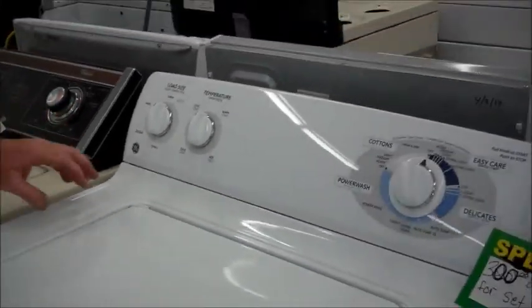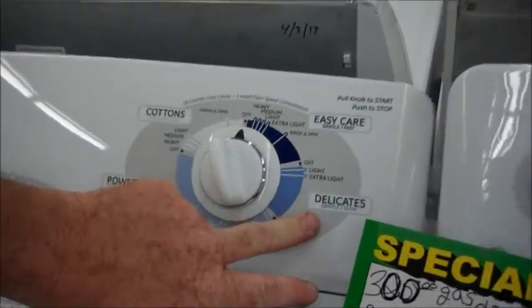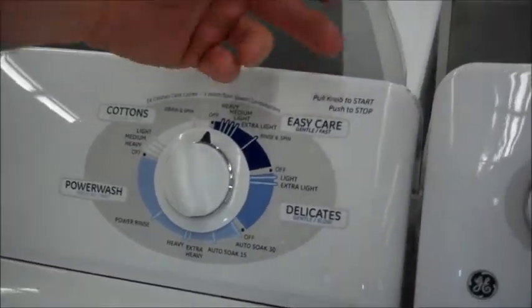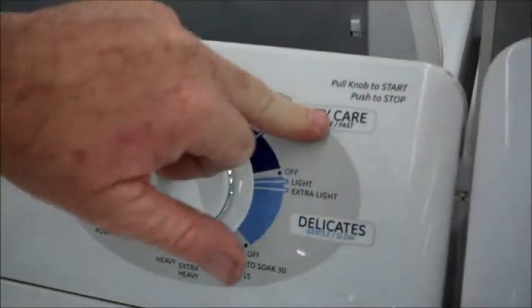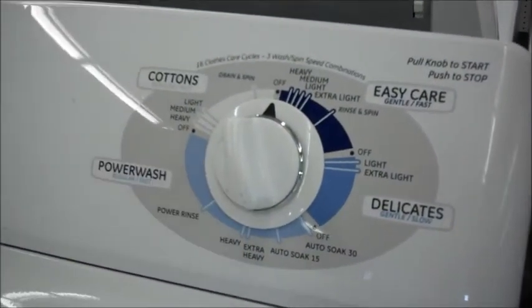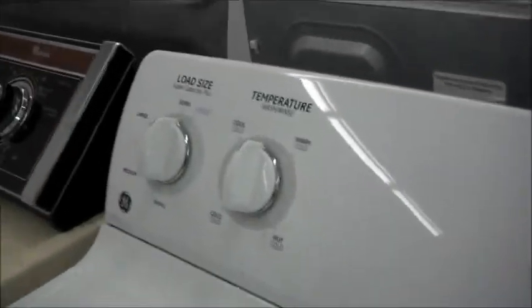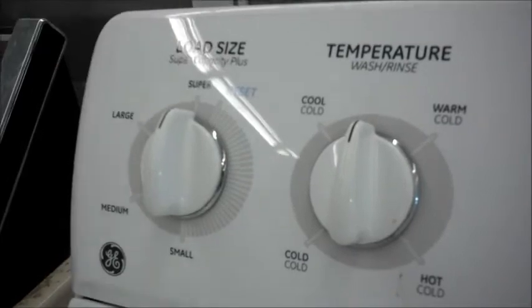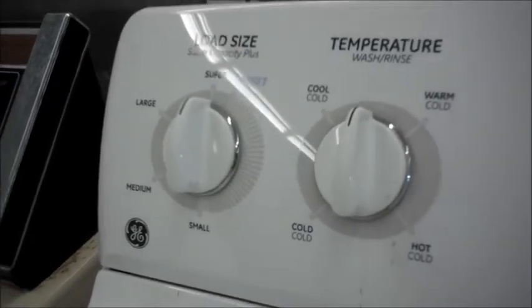This one has your Delicate, which is slower, and then it's got an Easy Care. It starts out slow and then rinses a little harder, gets all the soap back out of it, and then of course there's your Cotton — it's fast, back and forth real fast through the whole cycle. There's your temperature and your water level switch, which are pretty much standard on most washers.